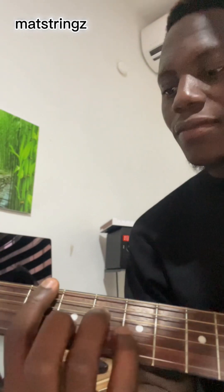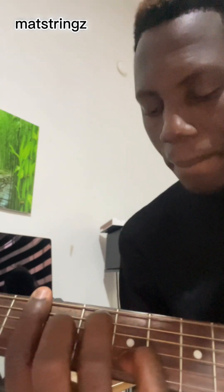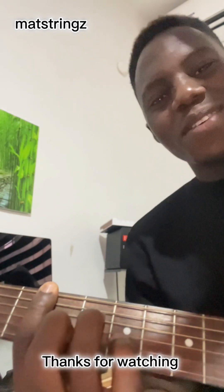Let's play from the beginning. Thank you guys for watching. Please don't forget to hit the like button and also subscribe to my channel for more videos like this.